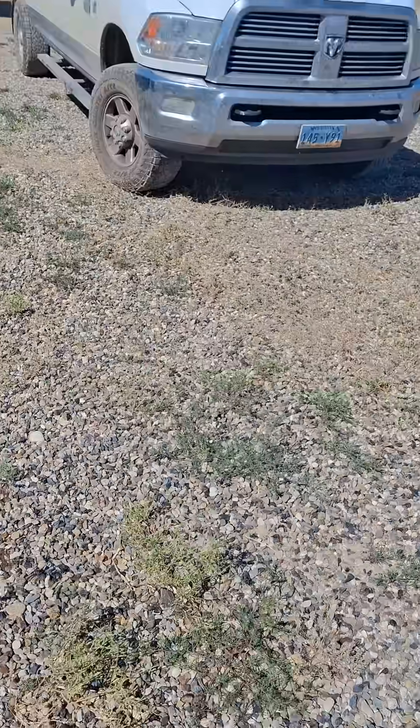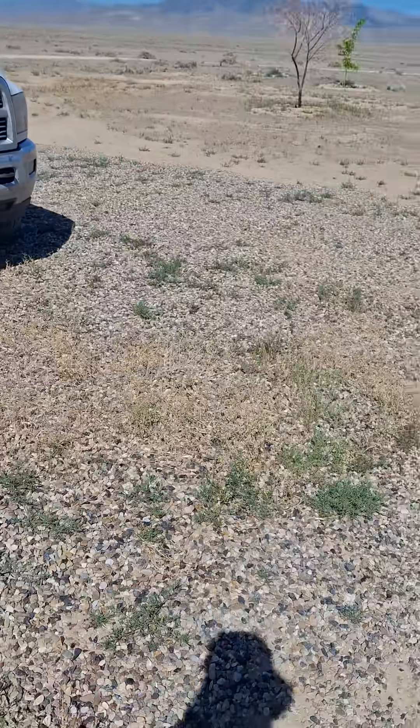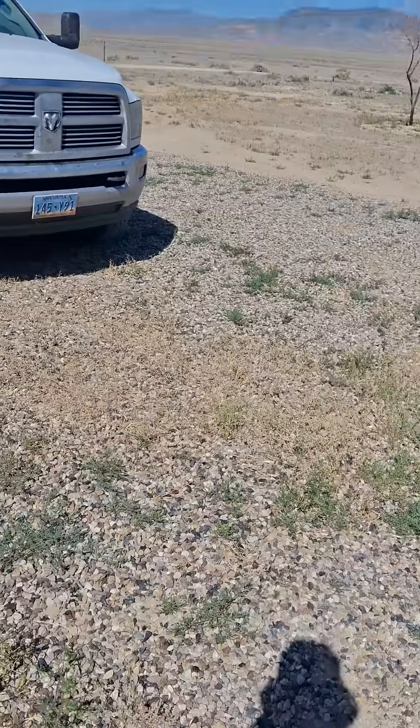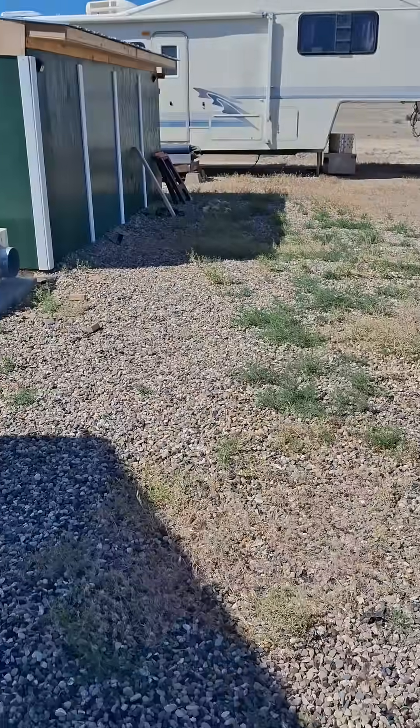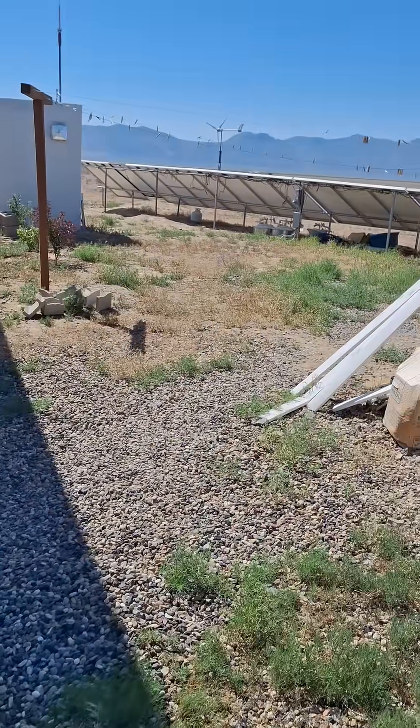The recipe was four gallons of 7% vinegar, four gallons of water, two cups of Epsom salt, and a quarter cup of Dawn dishwashing soap. I'd say it killed about a third of the weeds — any place you see where it's brown, that's where it killed, and all the rest of it survived.